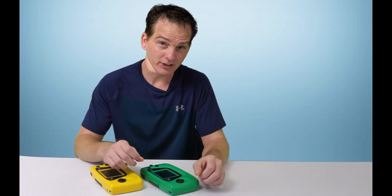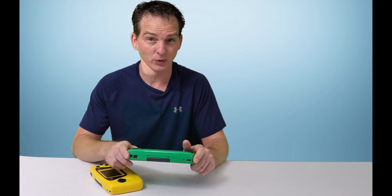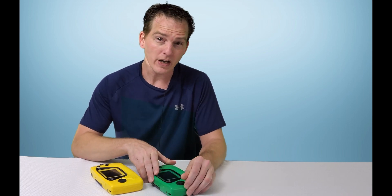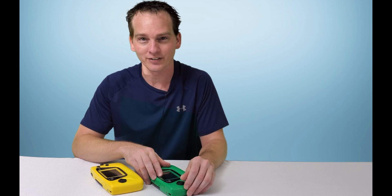And that about does it for this video. I have to say, installing this Magic Screen was way easier than the McWill. If you liked this video, or if you have any questions or comments, go ahead and leave them down below. And as always, I'll see you next time.